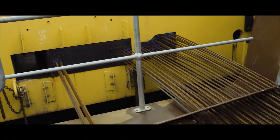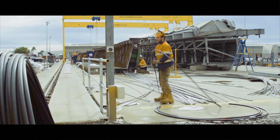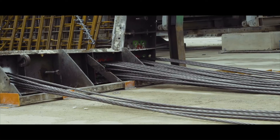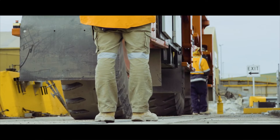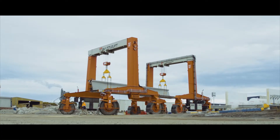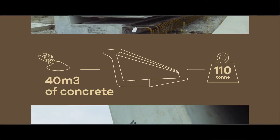There are about 60 pre-tensioning strands in the L-beams, pulled by about 18 tonnes of force, and then held in position — that helps to bring the L-beams up to their maximum strength. We steam cure overnight and then remove beams in the morning. It's around a 12-hour process from start to finish. Each L-beam comprises about 40 cubic metres of concrete and they weigh up to 110 tonnes.